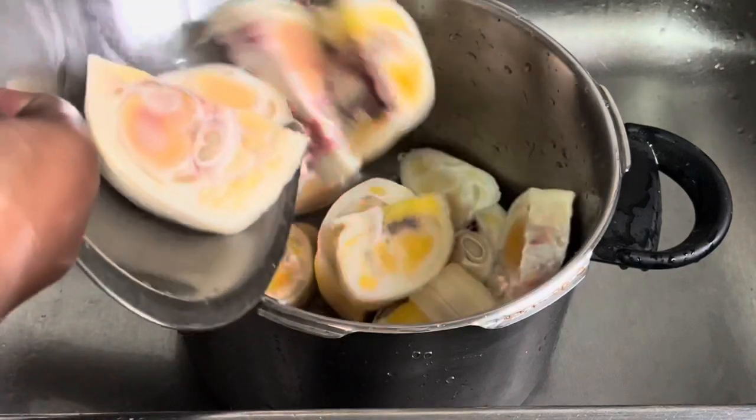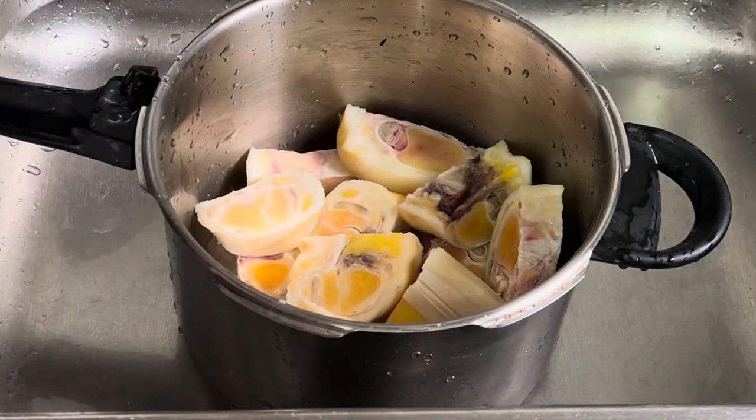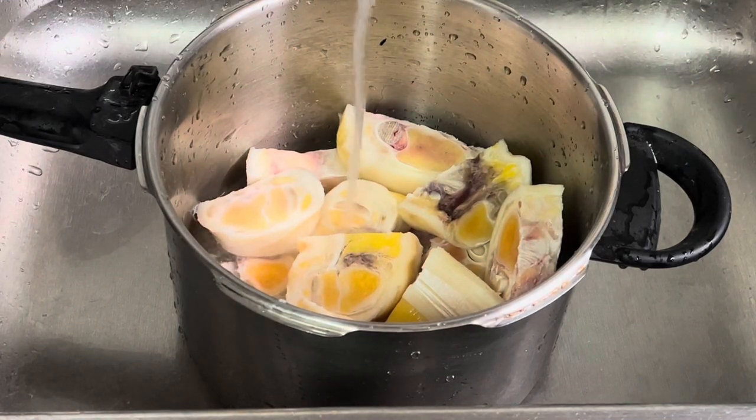When working with cow heel you need a pressure cooker — I mean, it's the heel of the cow, it's hard. You need a pressure cooker to pressure the meat to get it nice and tender, and that should take you about half an hour or so.